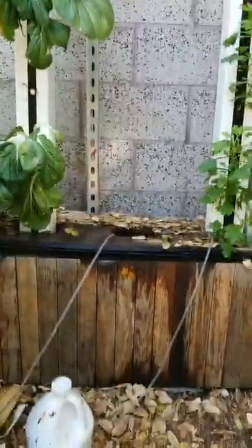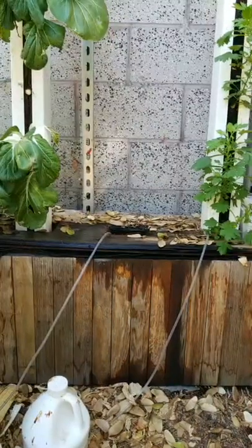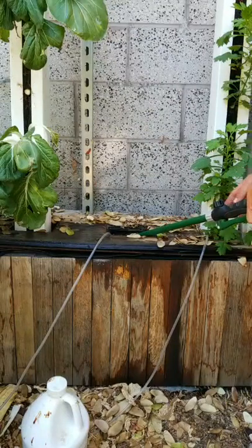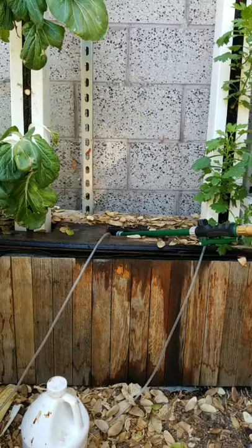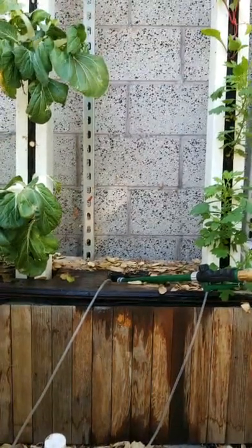Now that we have all of our nutrients added, we are going to fill the system with water. This is 35 gallons roughly. Once this is all filled up we'll retest and then consider it done.